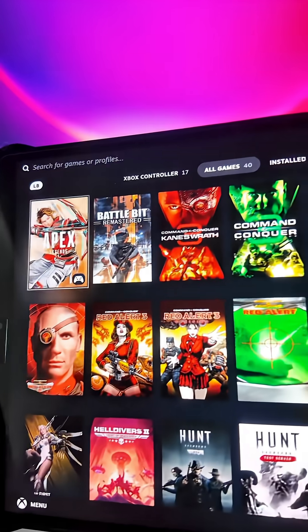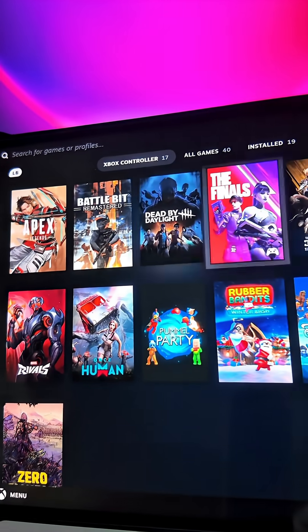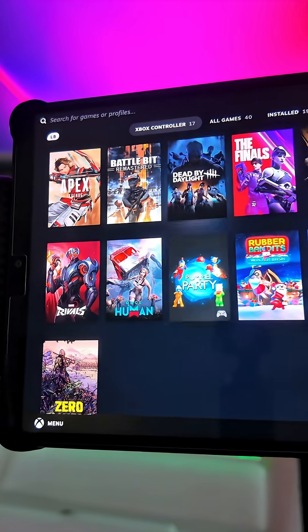Here it shows all of our Steam games that we have downloaded or own, and you can play a lot of different games on here. I like to play ones that use an Xbox controller because my tablet has a third-party controller connected to it.